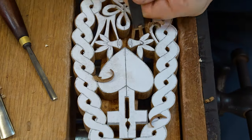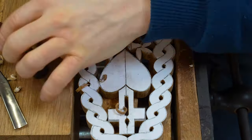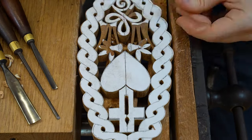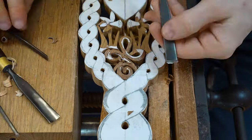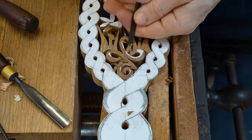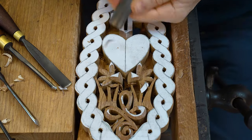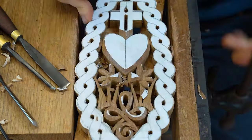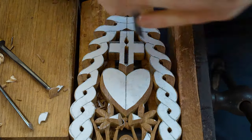You'll notice throughout the video that we use all sorts of different woods. Some of the woods demonstrated in this particular time lapse include teak, walnut, oak, and mahogany — basically whatever we have available and whichever colour of wood the individual prefers.